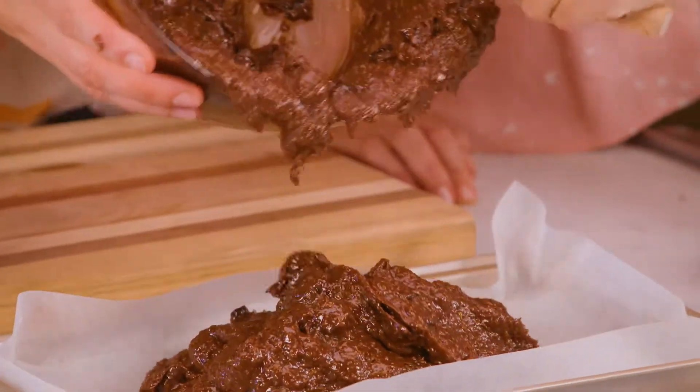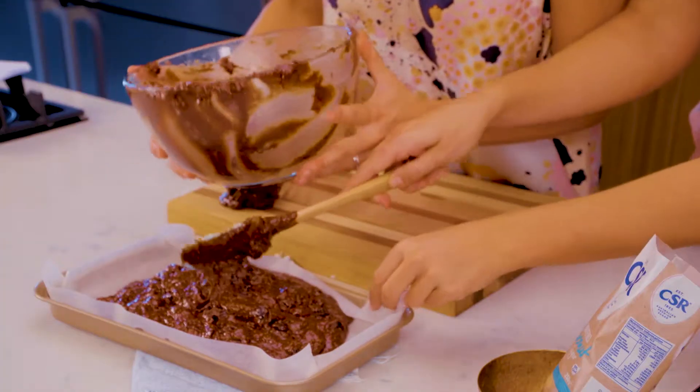Do you need some help? Make sure you leave some bits in the bowl for me to lick.